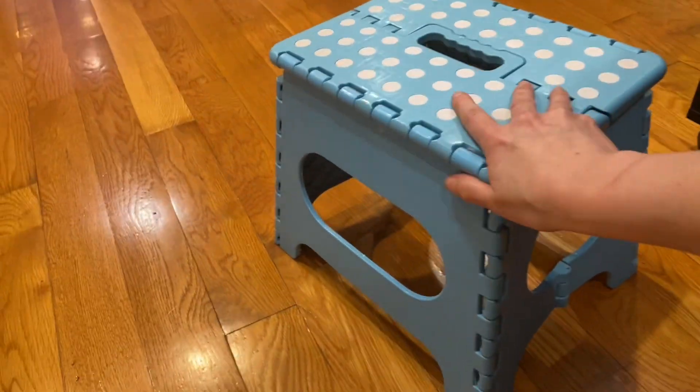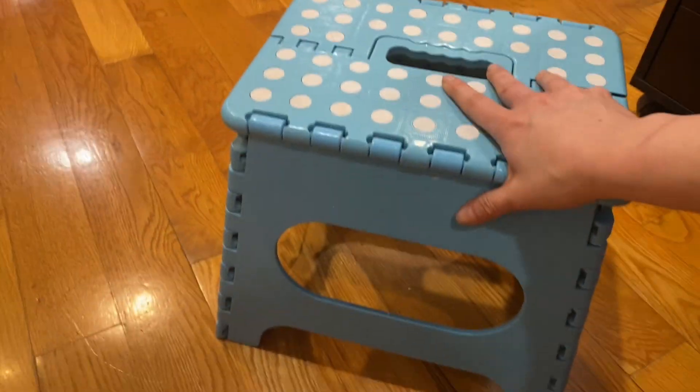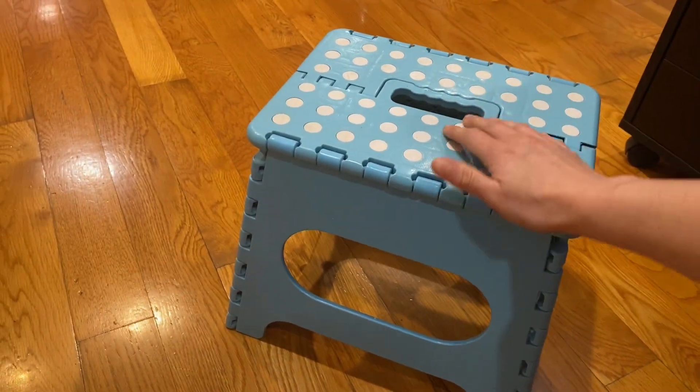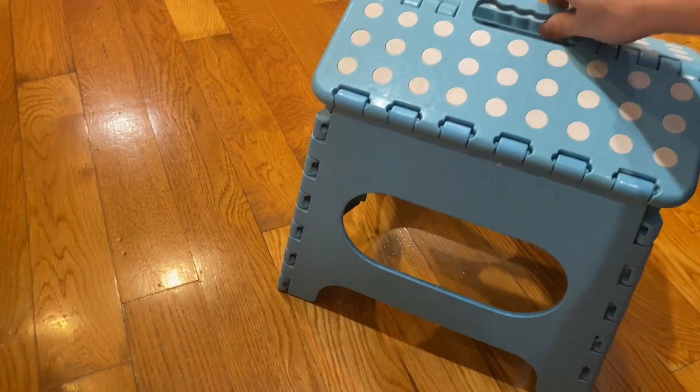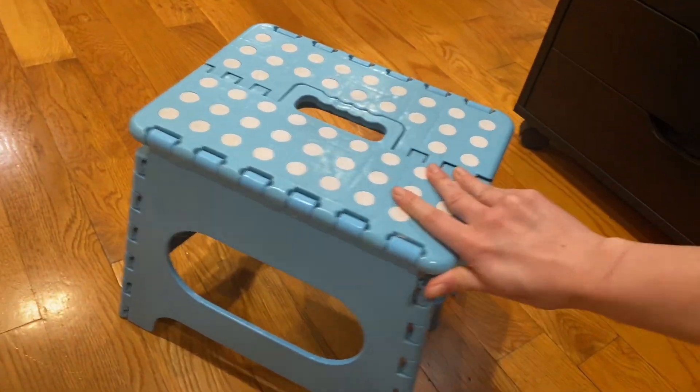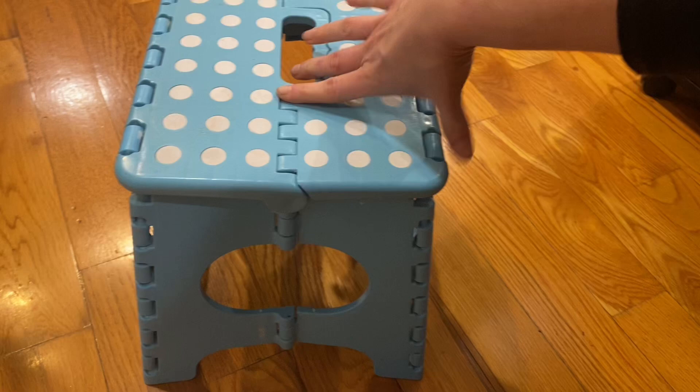This is the 11-inch folding step stool. I've had it for four years now. I got it for my daughter to be able to reach higher places, and I like how compact it is.